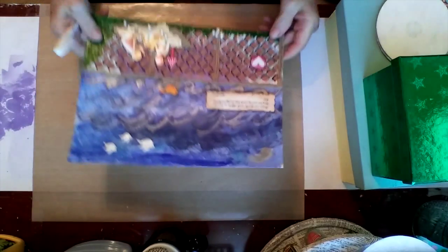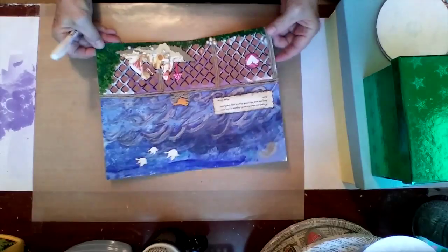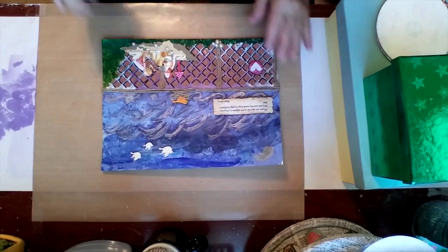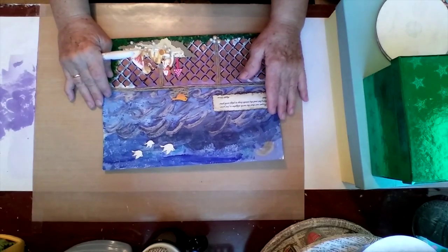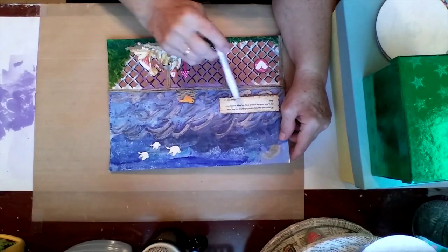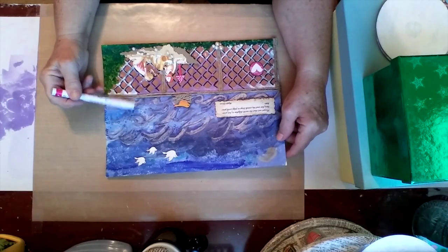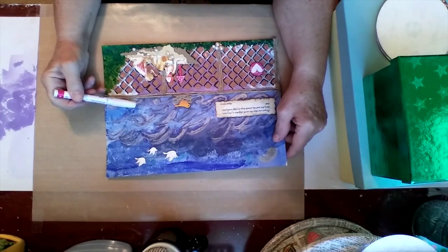I also did a watercolor mixed media type thing — a seashore scene. I watercolored the ocean, and I used one of the templates that Gina Ahrens had given me and some of my little chipboard birds. And I put a quote on it: 'Forget not that the earth delights to feel your bare feet and the winds long to play with your hair,' by Kahlil Gibran.